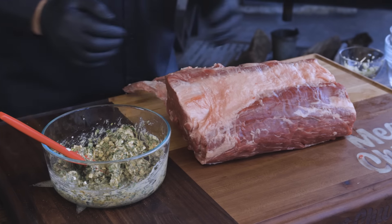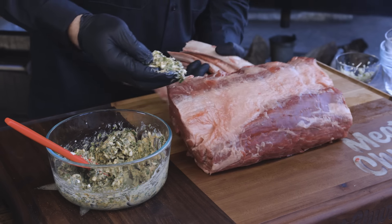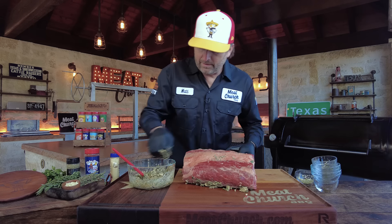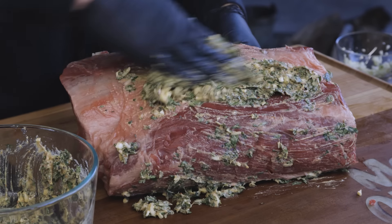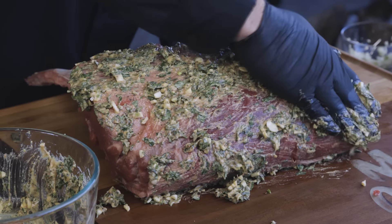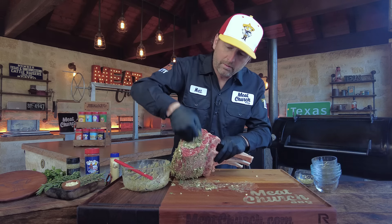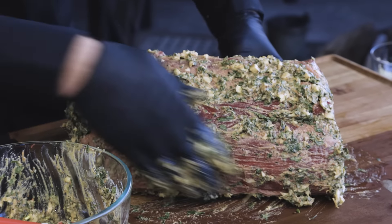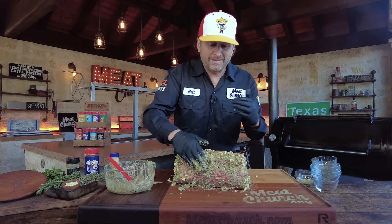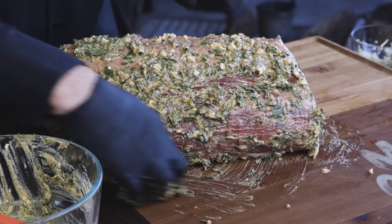I'm putting gloves on just because I'm going to get messy — you could obviously do this with your hands. Since we put seasoning in the paste, you could season the rib roast separately, but if you put enough in the paste, you don't have to. We're going to slather it, starting on the backside. I want a lot of garlic — I want that studded look of garlic all over this thing. Season very heavily, because when you slice, you have this massive piece of meat and only seasoning on the outside, so it's very difficult to put too much on.